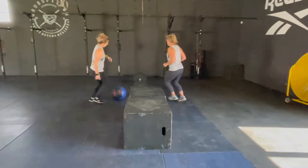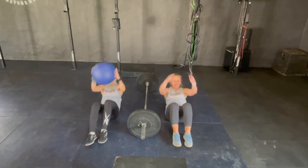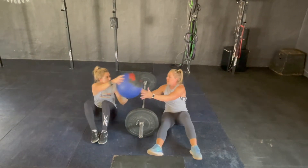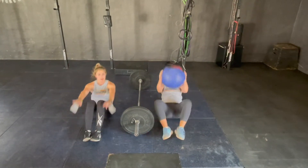The scaled option for the synchronized toes to ball will be synchronized whirlpool sit-ups. One partner working with the whirlpool and the other partner without. The team can share the load of the whirlpool however they feel like.